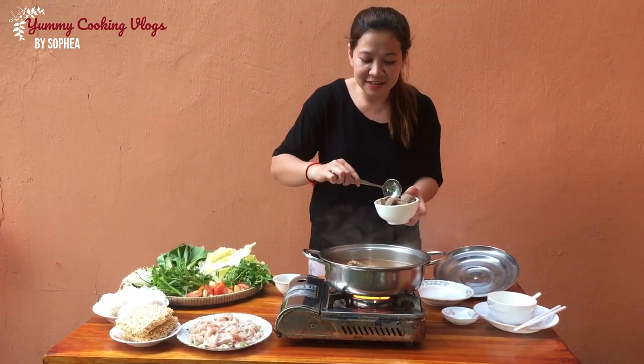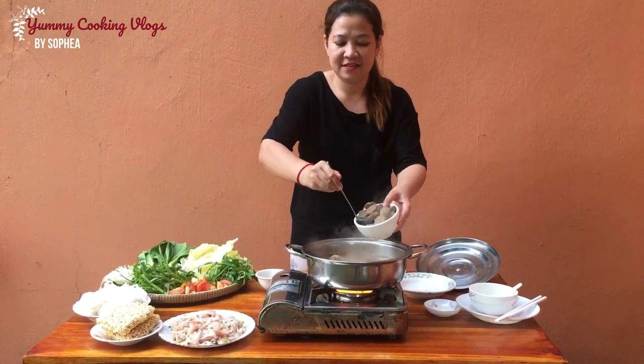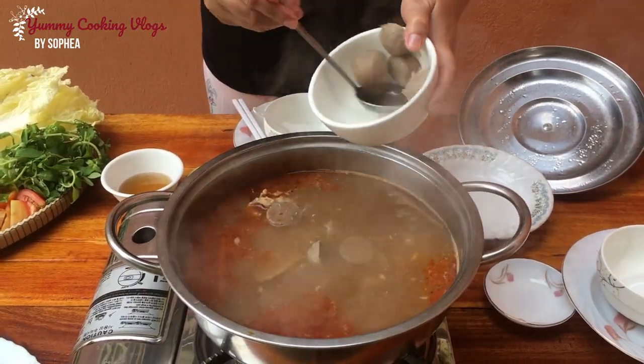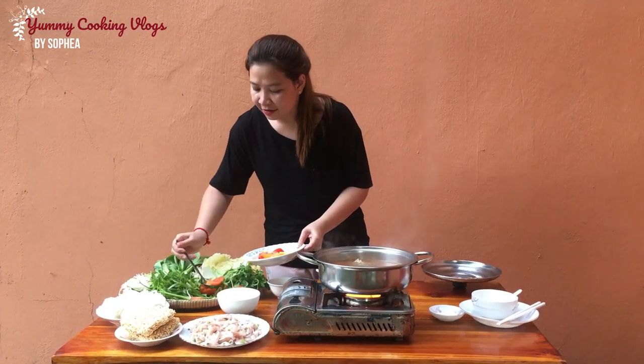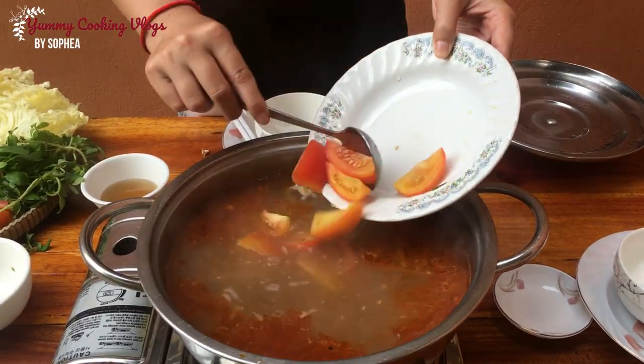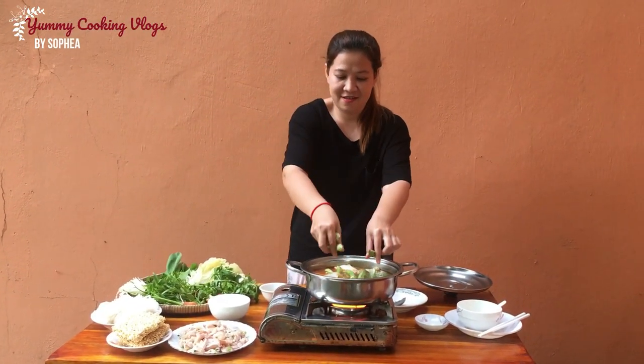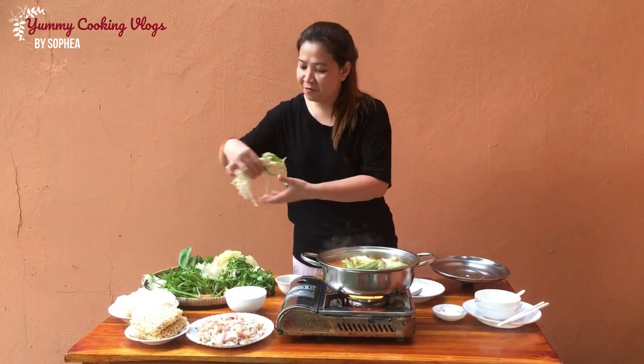Add beef meatball first, then egg, then add tomato, okra, and mushroom.